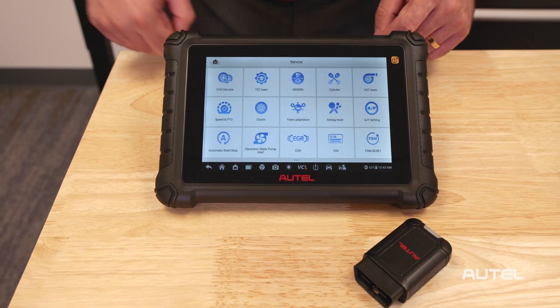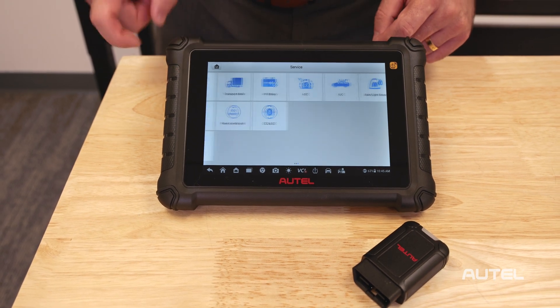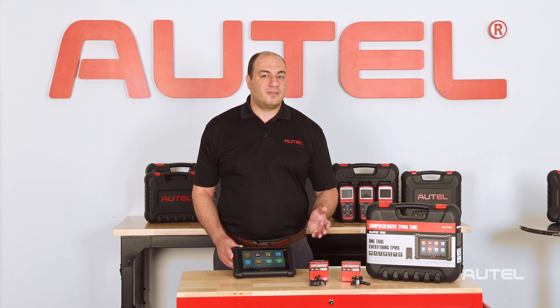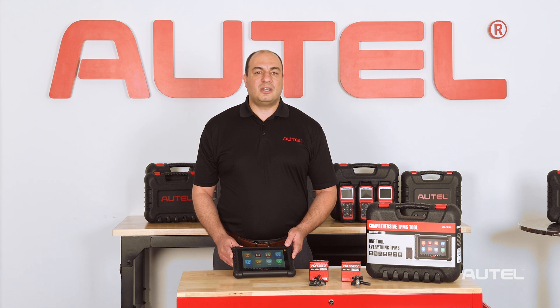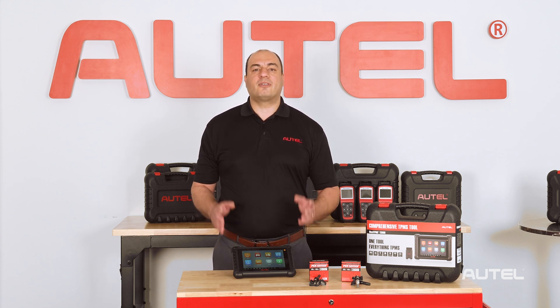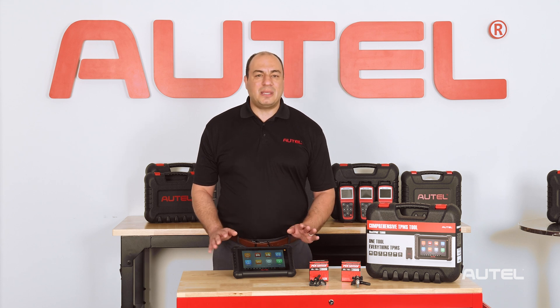The TS900 service menu is exceptional as well, with close to 40 service functions including common and not-so-common service and maintenance tasks right at your fingertips. The service menu is the unsung hero of every Autel diagnostic and service tablet. With a few taps on the screen, a technician is brought directly to the setting location for that vehicle's make, model, and year. The amount of time saved and frustration eliminated cannot be overstated.